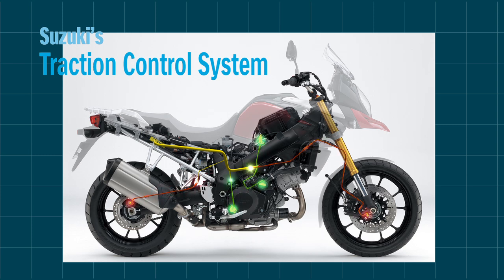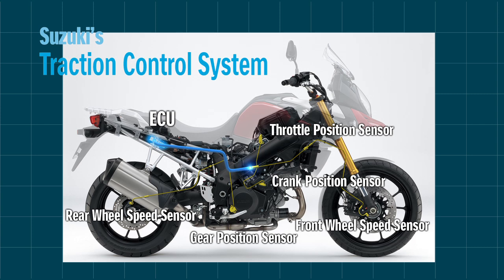The traction control system continuously monitors the front and rear wheel speeds, the throttle position sensor, the crank position sensor, and the gear position sensor. It controls the engine output by managing the ignition timing and air delivery.